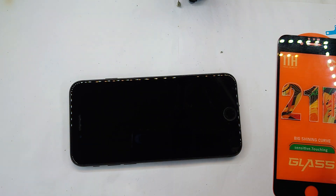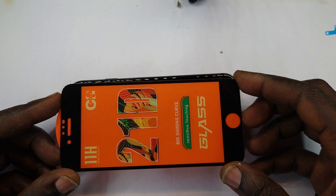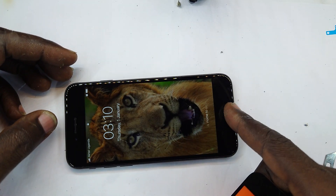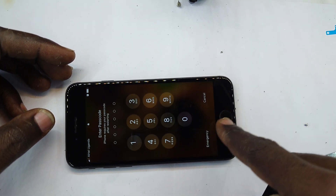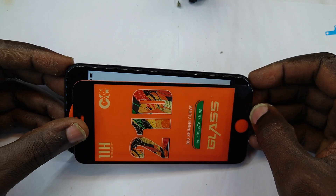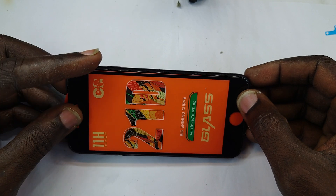We are going to remove this and put the screen guard, but the first thing is to roughly align it and see how it generally fits. This is the rough estimation of how it fits in — leaving about a millimeter and a half from the edges.